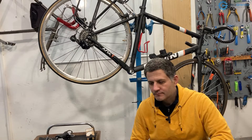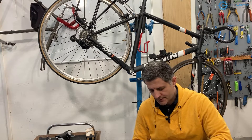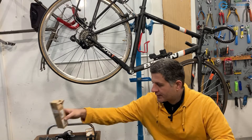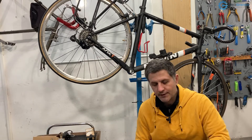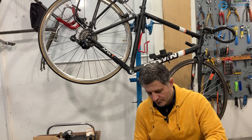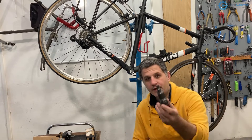Hi and welcome. Today I will talk about square taper bottom brackets and their axle length. That is something I hear a lot of people asking when they need to place or replace a bottom bracket with a square taper standard.